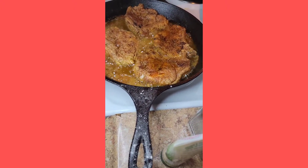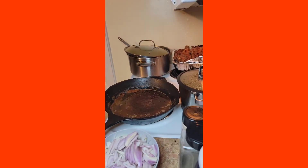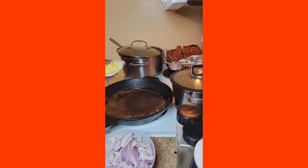Get a nice good look at the pork chops — they're browned just right. Now we're getting ready to do the onion gravy.